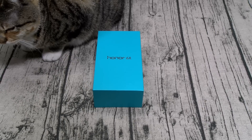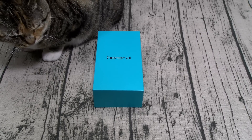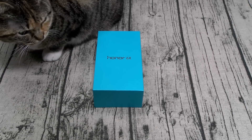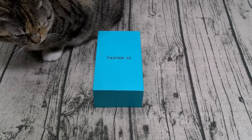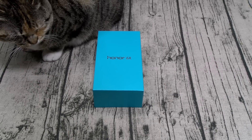It's running the EMUI 4.1 skin on top of Android 6.0 Marshmallow. They say they're going to upgrade to 7.0 Nougat, but we'll see. For the chipset, you got the HiSilicon Kirin 655 — that's the octa-core processor. The GPU is the Mali-T830 MP2. What does that mean? Mid-range specs.